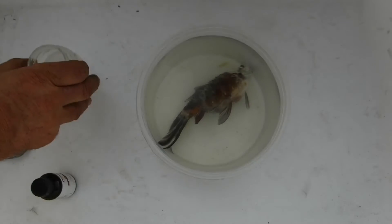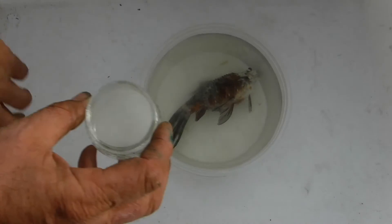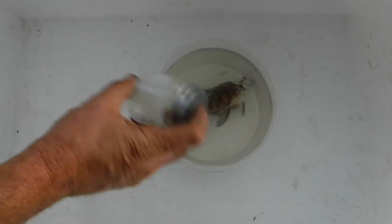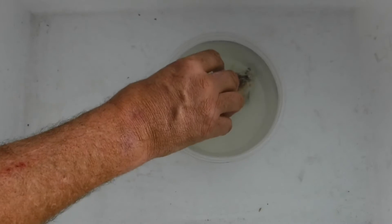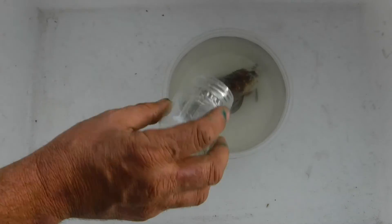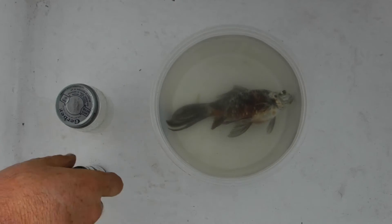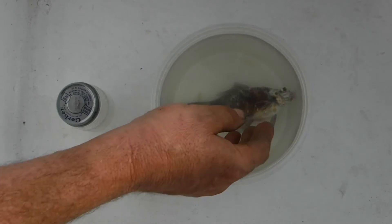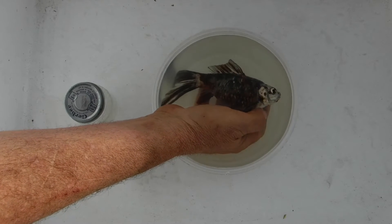I'm going to put in the remainder of the clove oil and shake things up a little bit again. One thing about clove oil is it has a kind of nice smell to it — some people use it as an aroma. You can find it in most health food stores. If you use your hands in the water, your hands will smell a little bit like clove oil, which isn't bad, and it's not harmful to your skin.